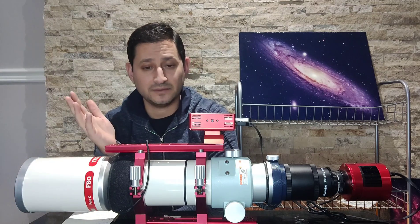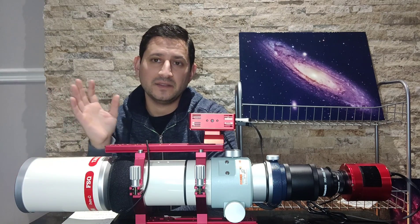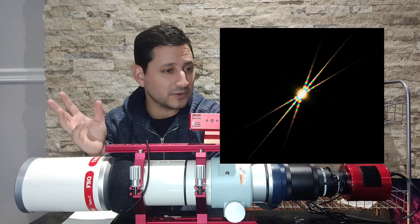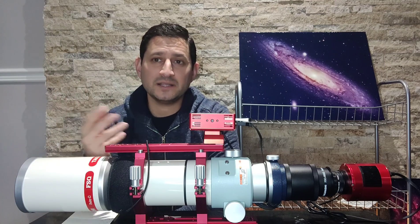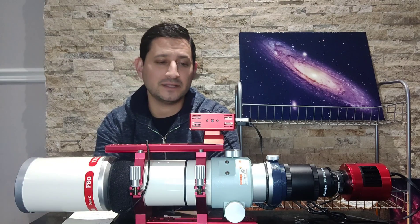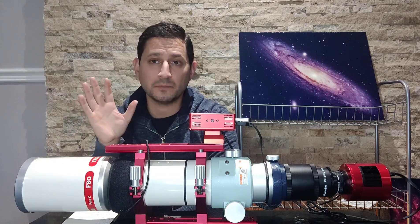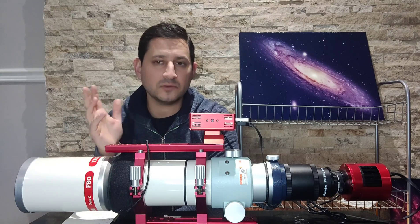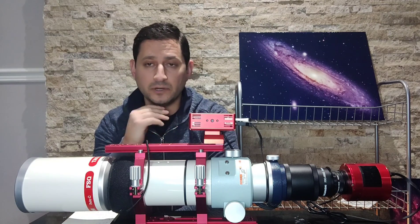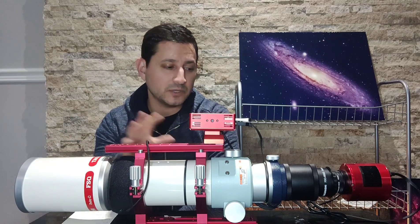That con goes into positives — talking about using a Bahtinov mask: this scope holds focus really well. I bought the Explorer Scientific carbon fiber thinking that's why I was buying it — to hold focus. But it's actually way worse. Do not buy carbon fiber thinking it's going to hold focus — it's an aesthetic thing. This scope holds focus much better. You might need to make the odd adjustment every two or three hours, maybe once a night, but it holds focus very well.